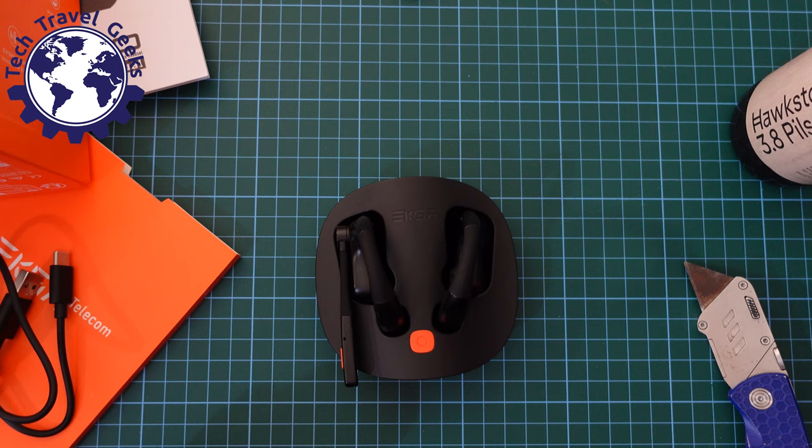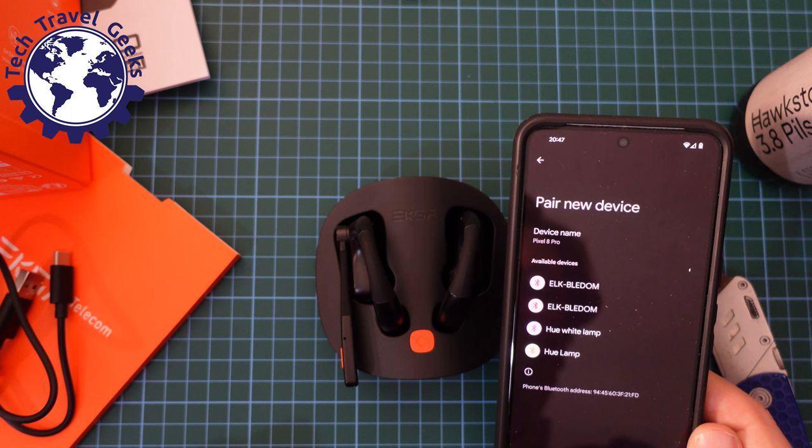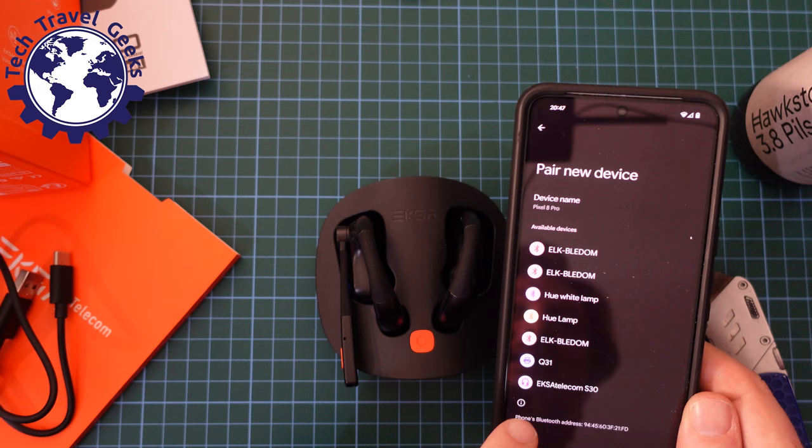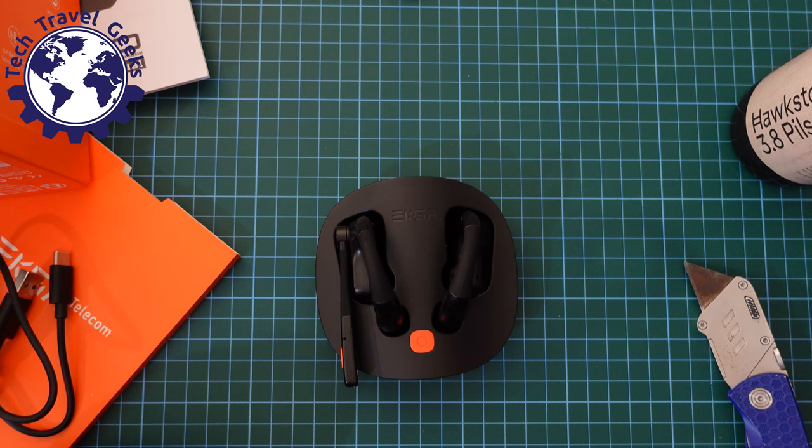What I'm going to do is take my smartphone, pair a new device, and see what comes up. There we go — EXA Telecom S30. I'm going to tap on that. We trust EXA as a brand, so low-access permission granted. They're now connected.